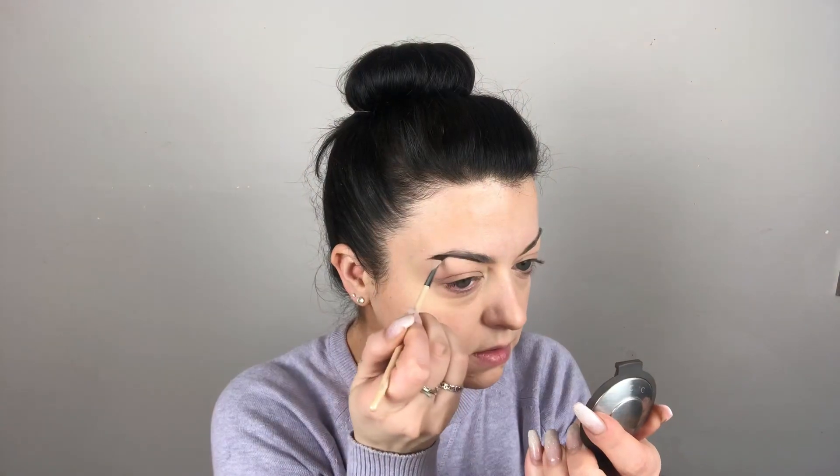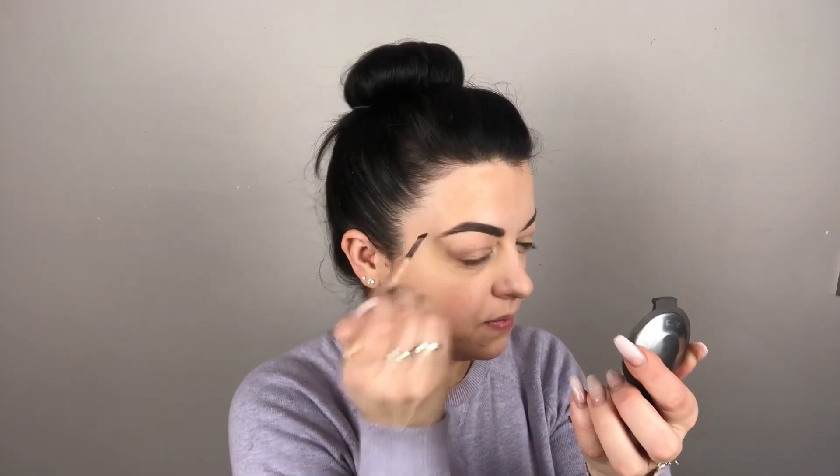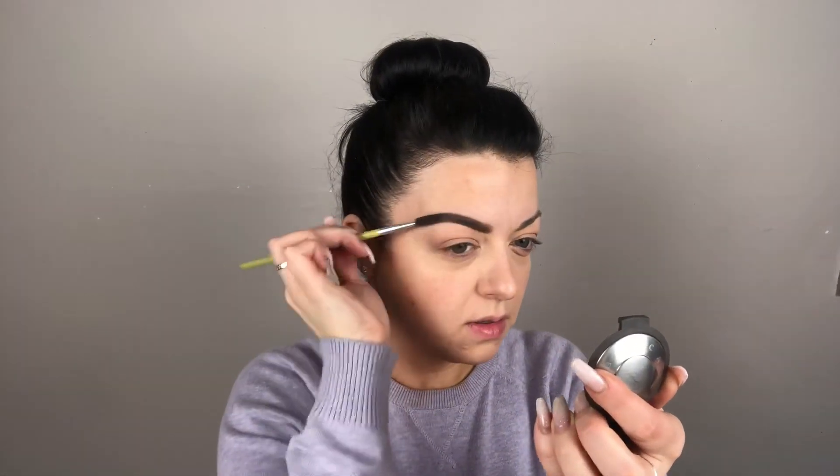We start with the bottom line, just brushing them upwards, then draw the top line. I always make sure I don't have too much product on the brush when going to the front — I just brush upwards because I don't like it when it's too dark there; you want it to be faded. Grab your spoolie, brush them out and up at the front. That's one brow done — I'll do the other and come back.